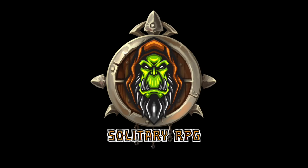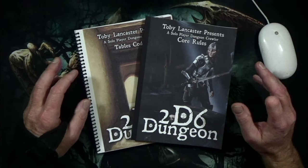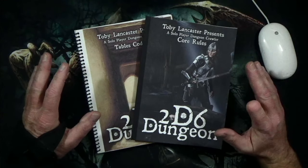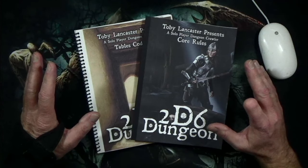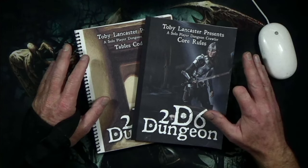Welcome to Solitary RPG. 2D6 Dungeon is getting a lot of attention on YouTube, and Rob over at Rob's Tabletop World did a great overview of the game, giving some great insight that this is a game somewhere between 4 Against Darkness and D100 Dungeon.